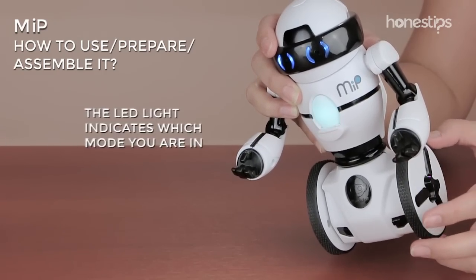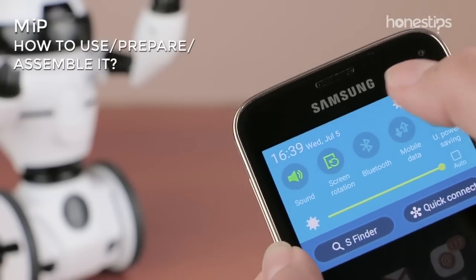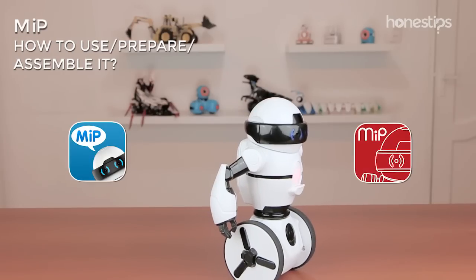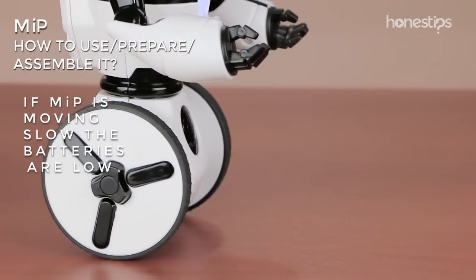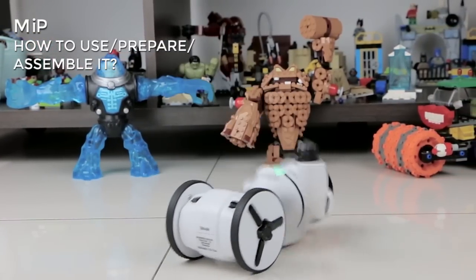The LED light on its chest indicates which mode you are in. To control it from your phone or tablet, connect Meep via Bluetooth and open one of the two apps to play with it or program it. If you see that Meep is moving slow and is about to fall, the batteries are low and it will emit a sound before they are completely dead.